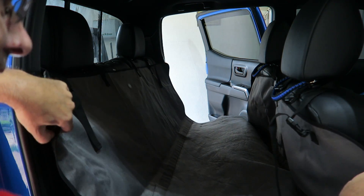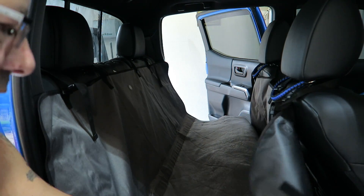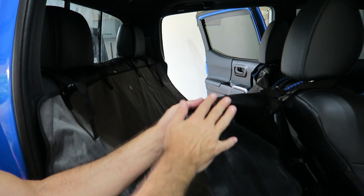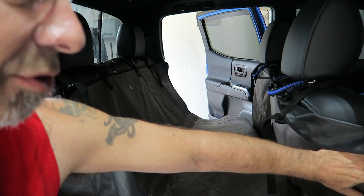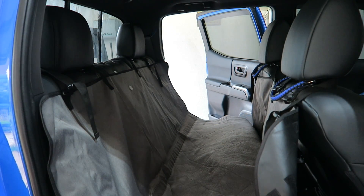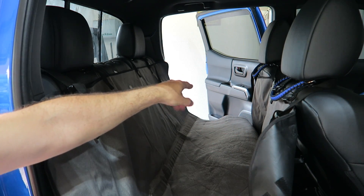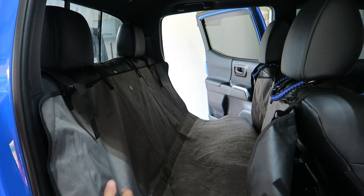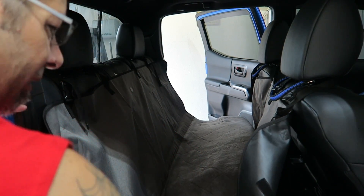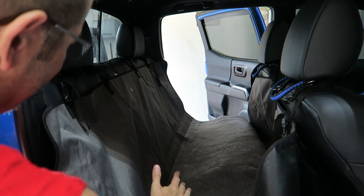And that's pretty much it. You'd want to cinch up the straps a little bit to get it tighter, but that's the general idea. They do have Velcro on here — if you have cloth seats this Velcro will adhere to your cloth seat. I have leather, so it's going to just float there, which is okay. You can also get some versions that come up and go over your door panel to protect it. This one's just basically for the seat. Then you stuff it in under the seat, and Fido or your pet would be right here.